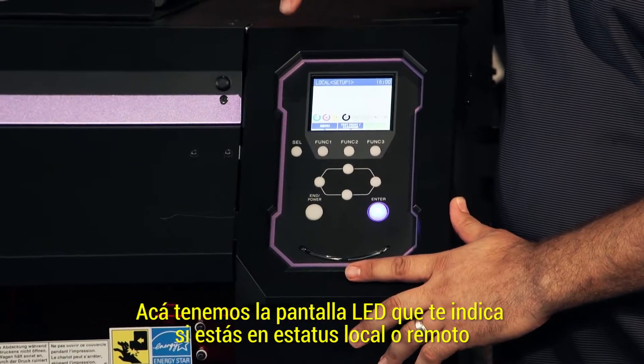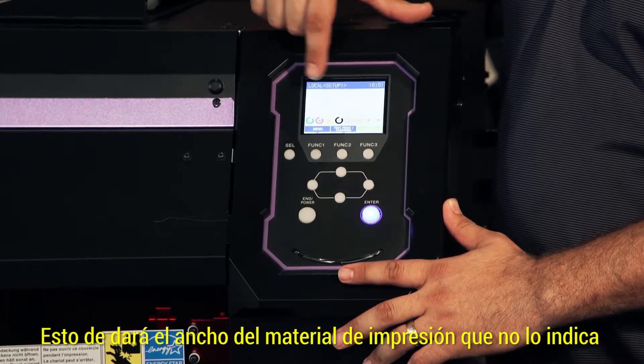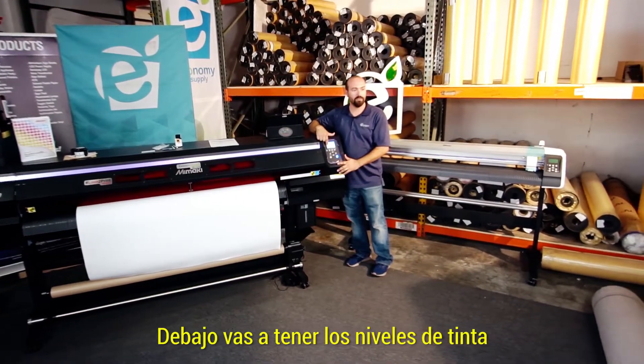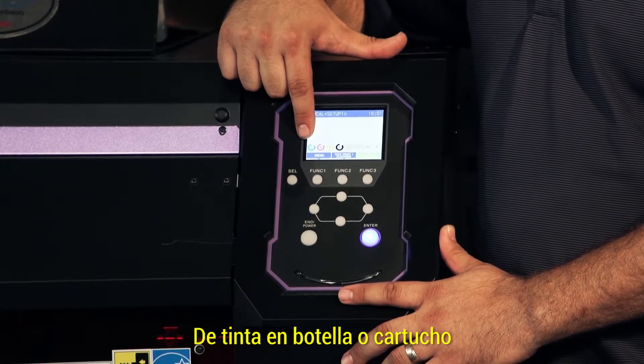Here you have the LED screen, which is going to tell you if you're in local or remote status. It'll give you your media width, which is not displayed because we don't have our media set up yet. Underneath there, you're going to have your ink levels, which will tell you how much is remaining roughly of your bottles of ink or ink cartridges.